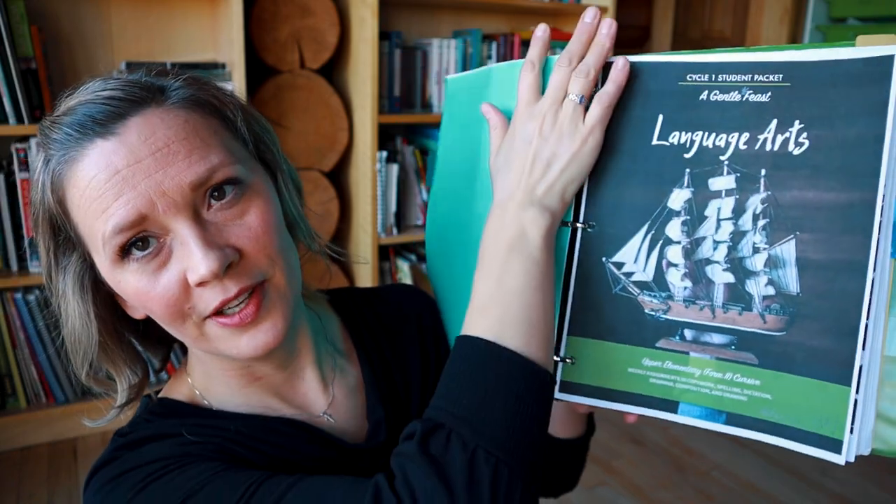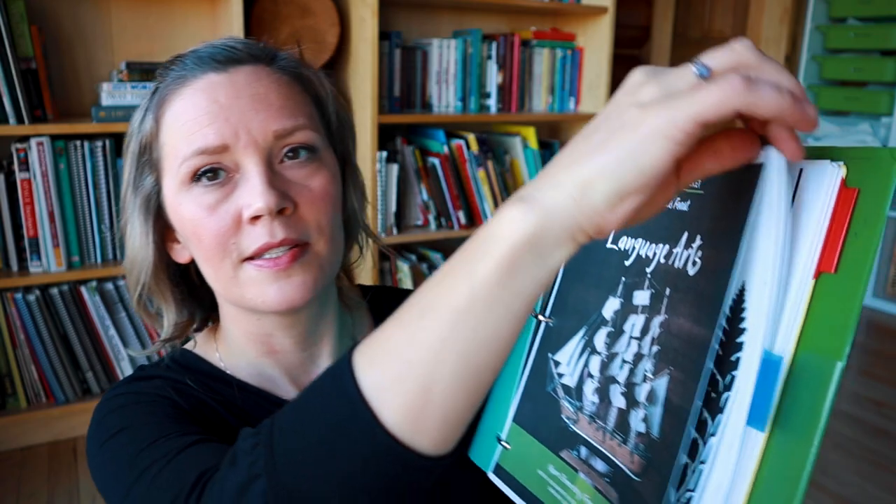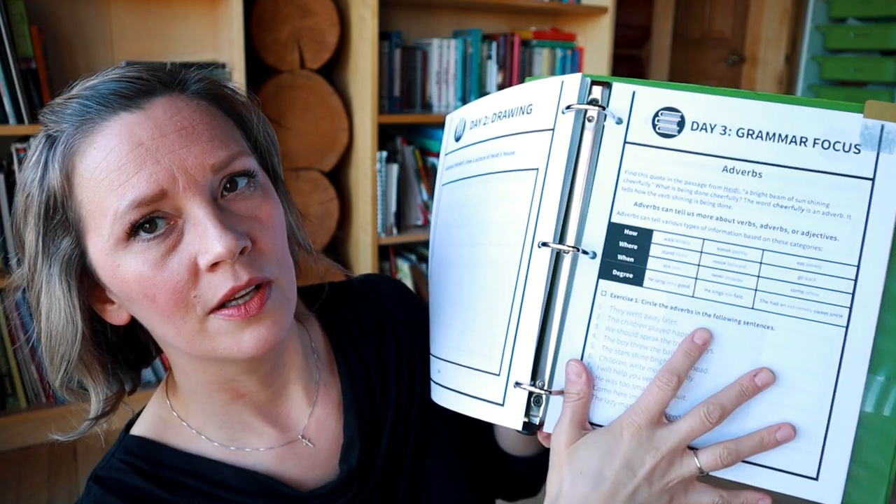Next after the book log, we have their language arts packet. I have little post-it tabs so they can quickly and easily flip to the assignment they're working on in their language arts — easy to find when it's time.